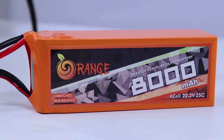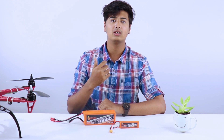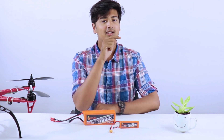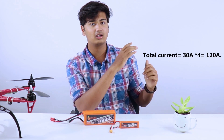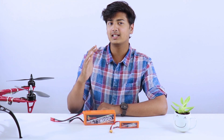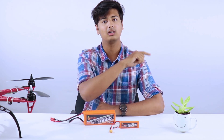For the motors, choose them according to the thrust and calculate the total current drawn. For example, if a motor at 100% throttle draws 30 amperes, that's how you find the total current drawn by the motors. As for the other components, they don't draw as much current, so we just add an ampere or two to the total current draw.